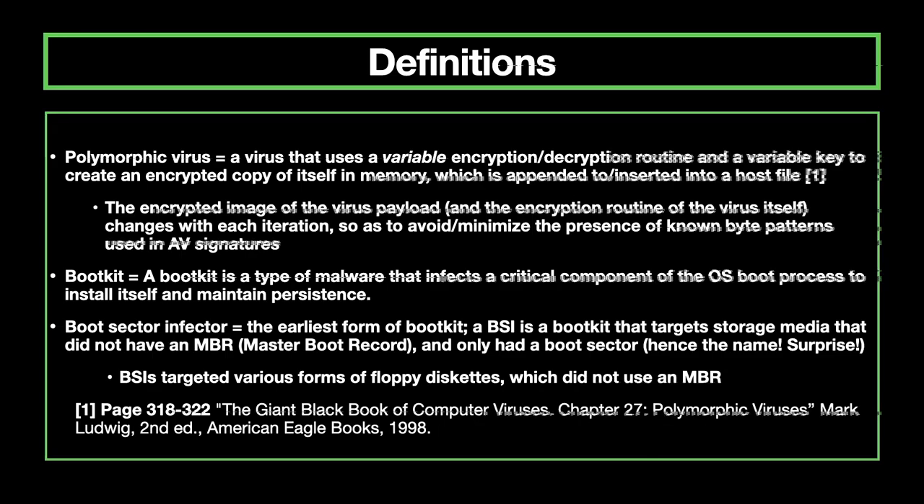A boot kit is a type of malware that infects a critical component of the OS boot process to install itself and maintain persistence. Contrast it with a rootkit, which typically targets a very specific OS and version. A boot kit has a more OS-agnostic vector for attacking and maintaining persistence. A boot sector infector is the earliest form of a boot kit — it targets storage media that only had a boot sector, so it didn't target storage media using an MBR; it only focused on infecting systems using floppy disks.